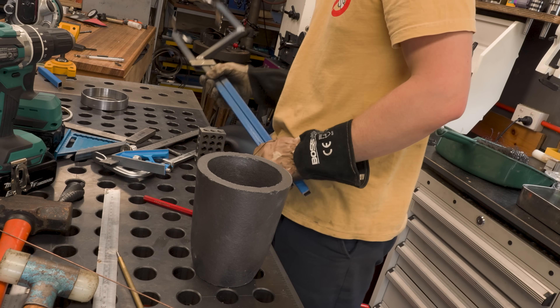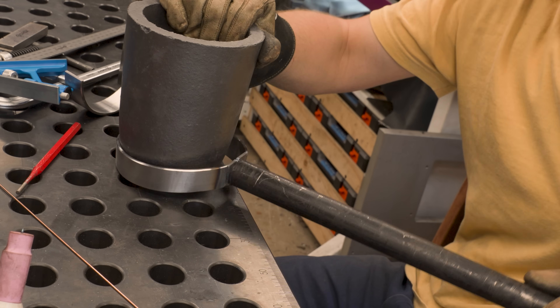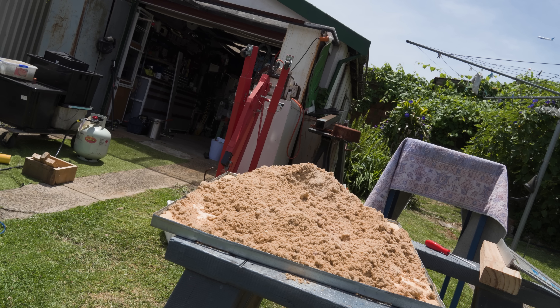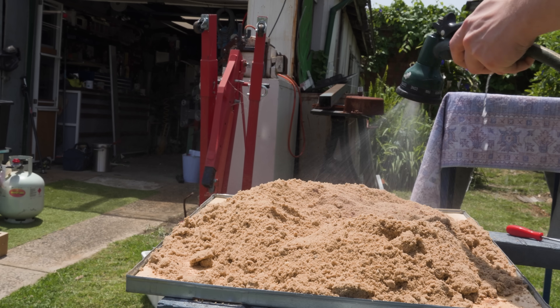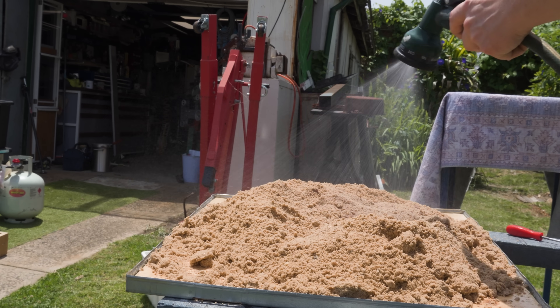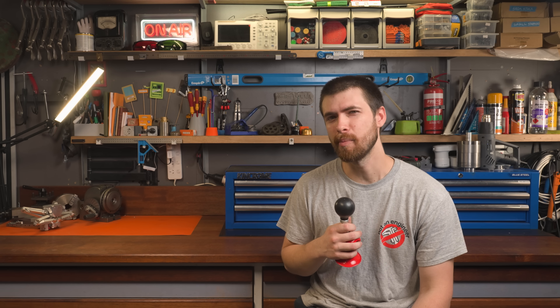Once roughly the same could be said for the pouring handle, it was time to start thinking about what I'd be pouring the molten metal into. Green sand is an interesting name for an otherwise fairly uninteresting mix. The main ingredient is sand, which is a solid nine out of ten at not catching fire. There's a sprinkle of powdered bentonite clay and a squirt of water to help it keep its shape. After a lot of searching, I did manage to find a powdered bentonite supplier — only 733 kilometres away — but it's easy enough to make your own.